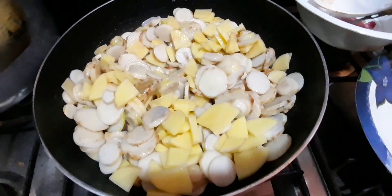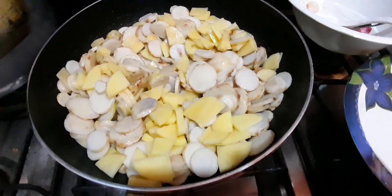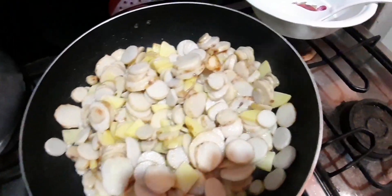I will be ready to fry this in about 5 minutes. Now it's almost done. This is the olive oil.